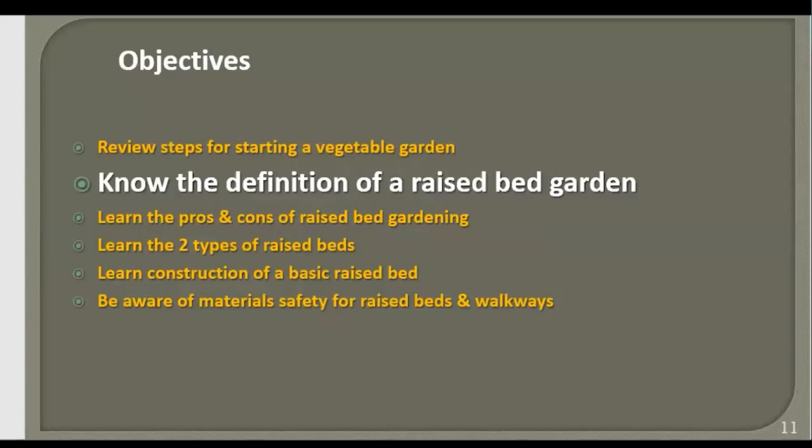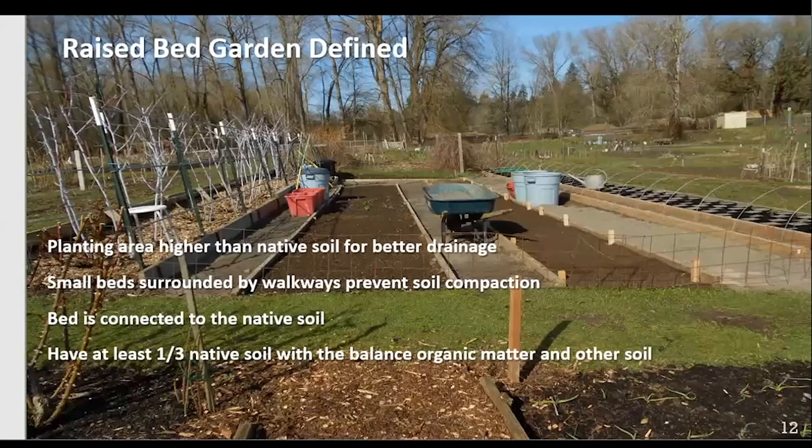Now let's know the definition of a raised bed. The planting area should be higher than native soil for better drainage. Small beds surrounded by walkways prevent soil compaction — and when we say small, we mean not an acre, just a small bed, sometimes three to four feet one way and about eight feet the other. The bed itself is connected to the native soil and should have about one-third native soil mixed in with anything else you add. That helps establish the microbes later.